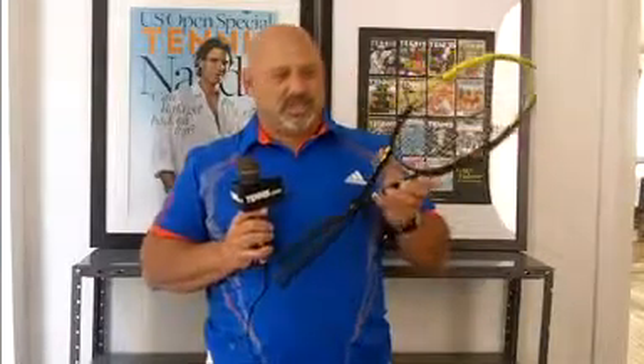Hi, I'm Bruce Levine, technical advisor for Tennis Magazine and Tennis.com, and general manager of Courtside Racket Club in Lebanon, New Jersey. I'm here today with the Volkl C10, celebrating its 15th birthday. It's hard to believe — Peter Korda played with this racket 15 years ago. Unbelievable.